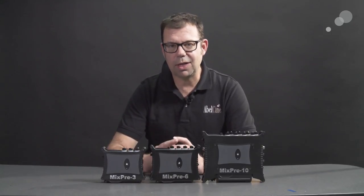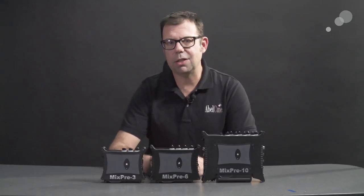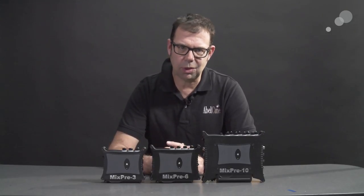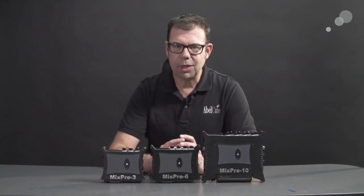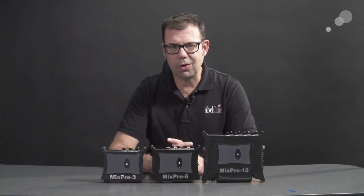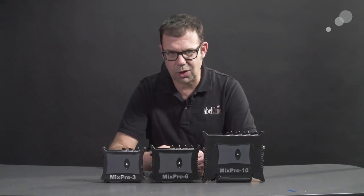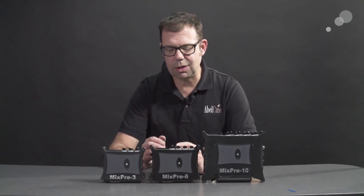What I want to concentrate on today is their relationship to camcorders. The number on each of these units notes the type or amount of inputs capable on these units. We can get pretty complex with the amount of inputs and be able to record those inputs discretely. In addition, we can send a mix down to the camera so editors get a pre-mix down reference of what was happening on set, but still have the ability to go back to those discrete tracks and fine-tune the audio.